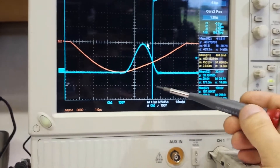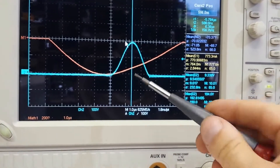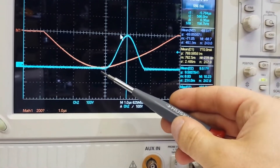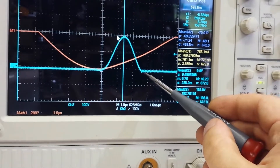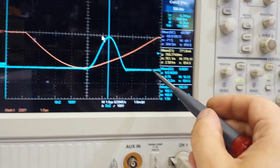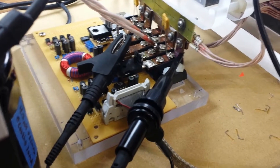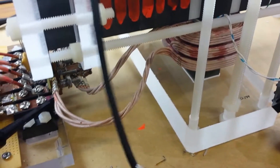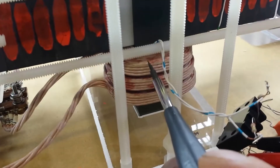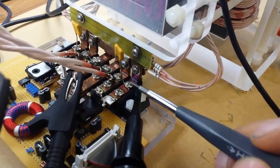That spike is about one microsecond wide. If you move the scope view, we're at one microsecond per division — the MOSFET turns off, there's a couple hundred nanoseconds of dwell time, then the pulse begins. When the pulse is over we set a timer to turn the MOSFET back on so it becomes an almost perfect conductor again. These MOSFETs are rated for 1200 volts withstand when off, and when on they're a 25 milliohm resistor. For comparison, the DC resistance of this coil is 134 milliohms — the coil has more resistance than the MOSFET when it's on.